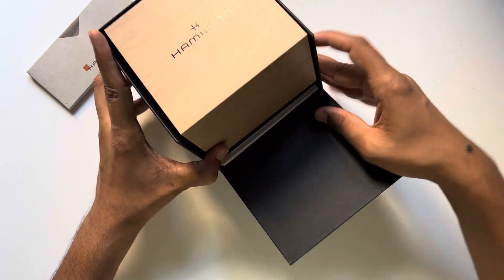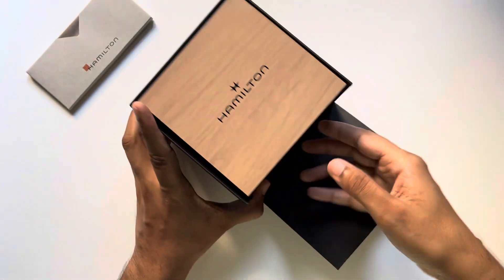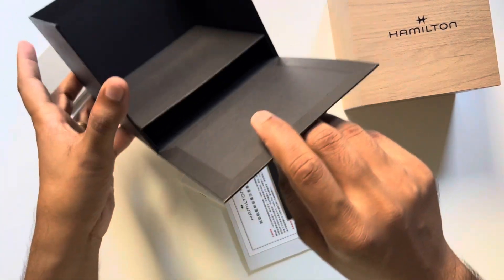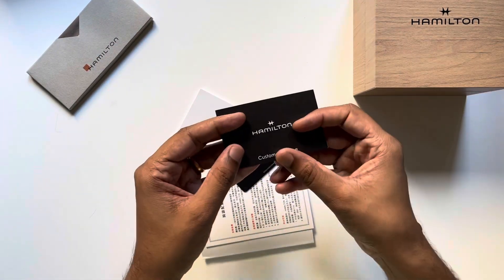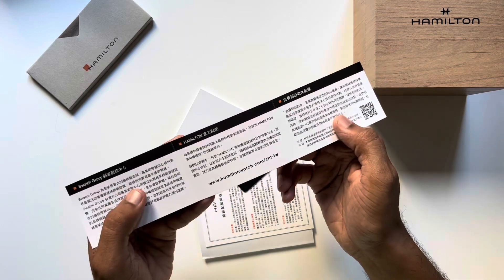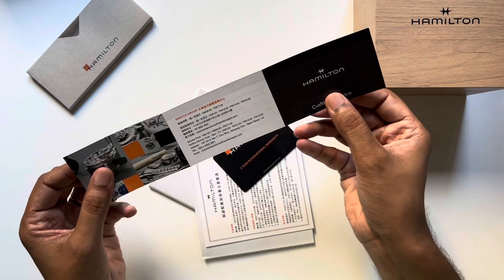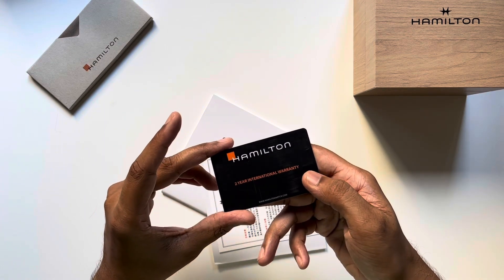If I were to just move it like this, you can see that this box doesn't articulate further. There's some paperwork down here in the box. So in terms of paperwork, this is a customer service book. Because it's bought in Taiwan it's mostly in Chinese. You can go check out hamiltonwatch.com, scan the QR code if required. There's some information about the Swatch Group. Then this is the two-year international warranty.